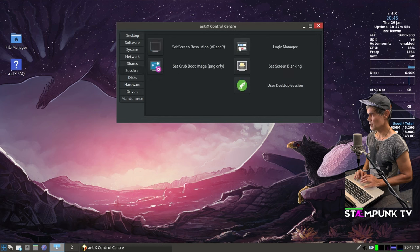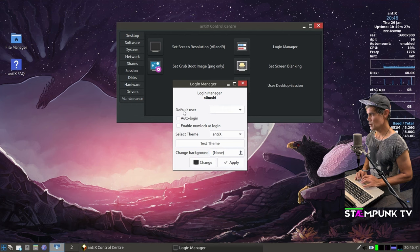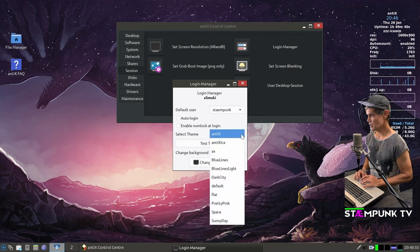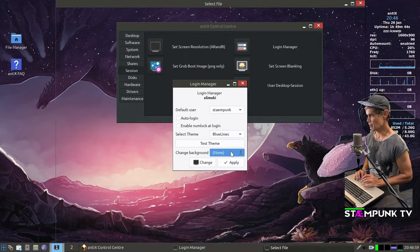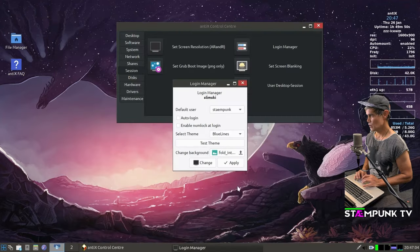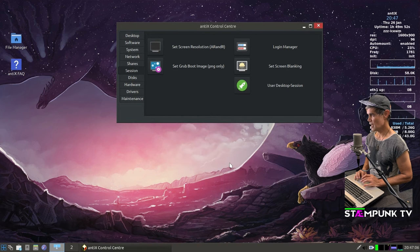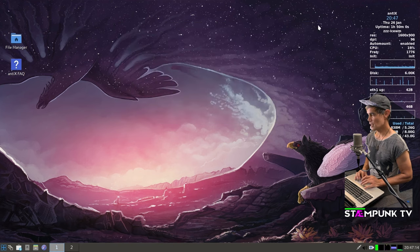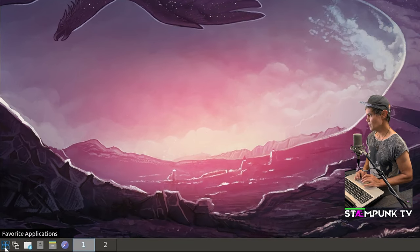Next I'll theme my login screen. In the Control Center I go to Session, Login Manager. I change the default user to my username so I don't have to type it each time. For the theme I change it from 'antix' to 'blue lines', and set the background to the same wallpaper I'm using on my desktop. I click Apply and my login screen is now configured.